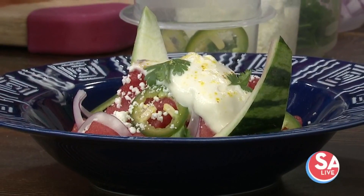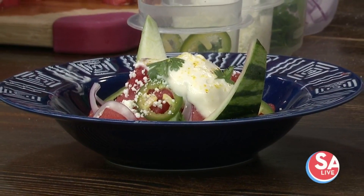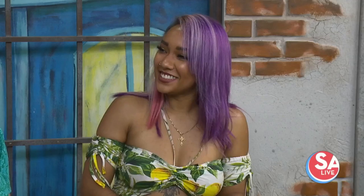Our next guest was a season 19 finalist on Hell's Kitchen and is one of our favorite cosplayers — and that's her dish right there on the screen, looks amazing. Chef Mary Lou Davis joins us with a summer salad recipe anyone can learn to make at home. Anybody can do it, a novice, a professional, it's so easy. Welcome, Mary Lou.